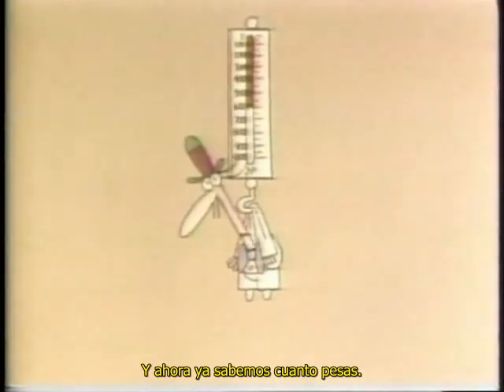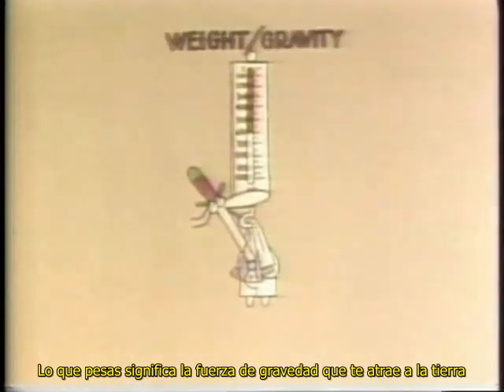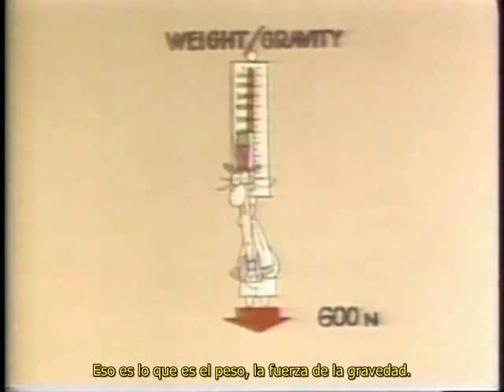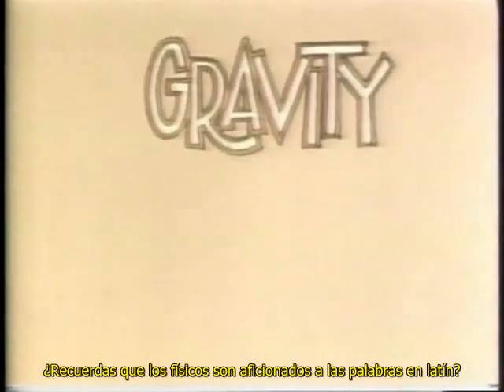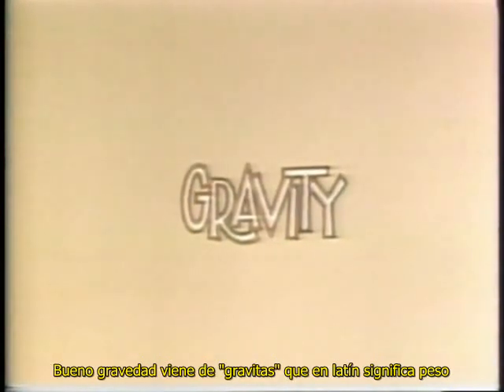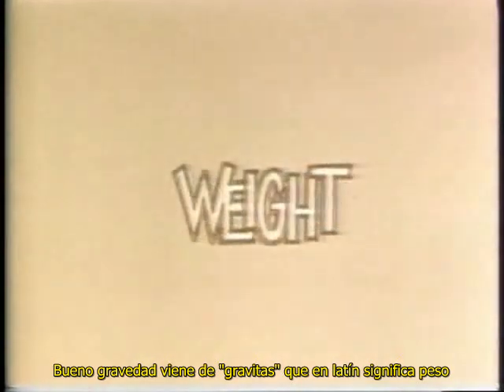So now we know how much you weigh. What you weigh merely means what force of gravity is pulling you down to Earth. That's all weight is — the force of gravity. Remember how keen physicists are on Latin words? Gravity comes from gravitas, which is simply Latin for weight.